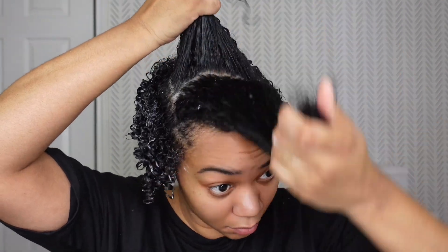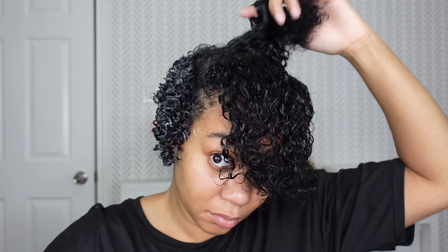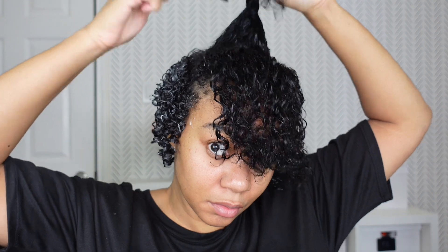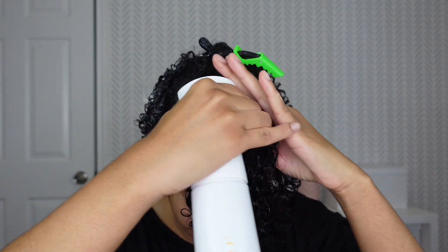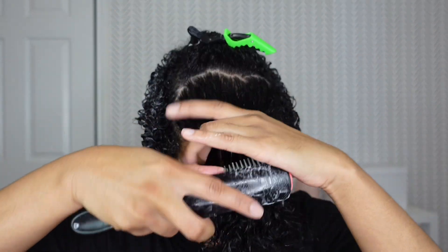But look at these curls though — they're so popping! I actually kind of wish at the end that I didn't fluff up my hair as much. So next time I may not fluff it as much, just so I can keep more of these popping curls, because I ended up picking most of them out once my hair dried. But you'll see at the end.